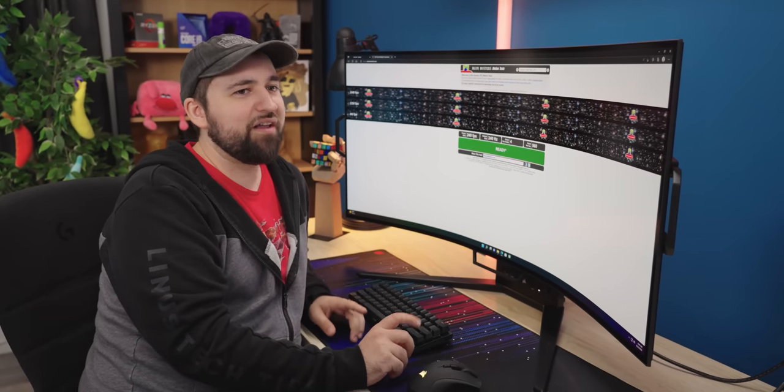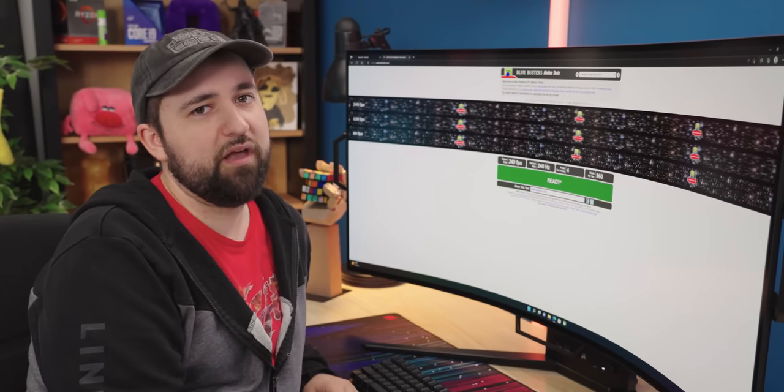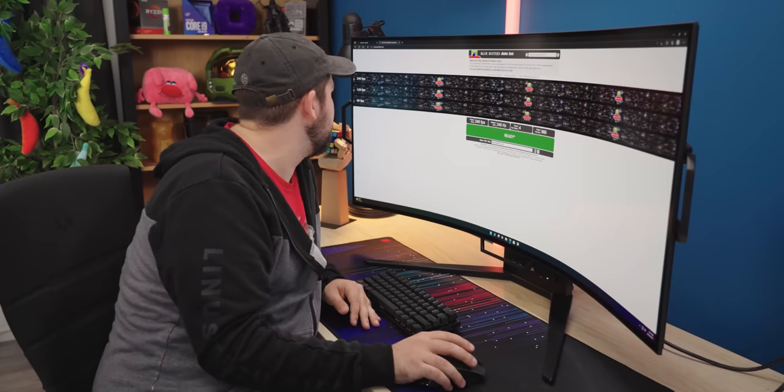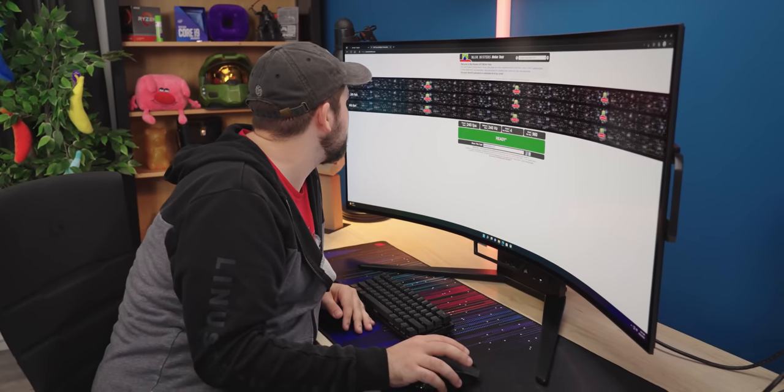One minor complaint is that it's not G-Sync Ultimate, but it is G-Sync compatible and it's got AMD FreeSync Premium. The variable refresh rate on this is going to be pretty good and I can't see any issues following the UFO test pattern across the screen.